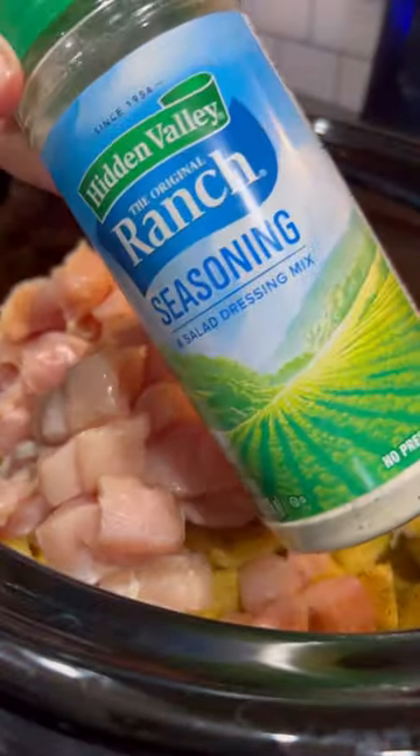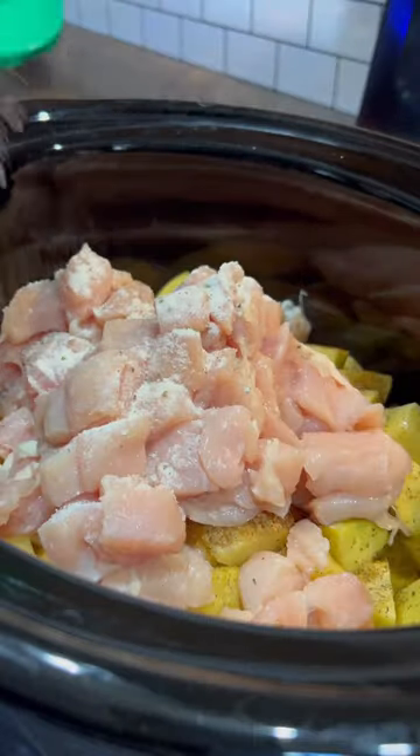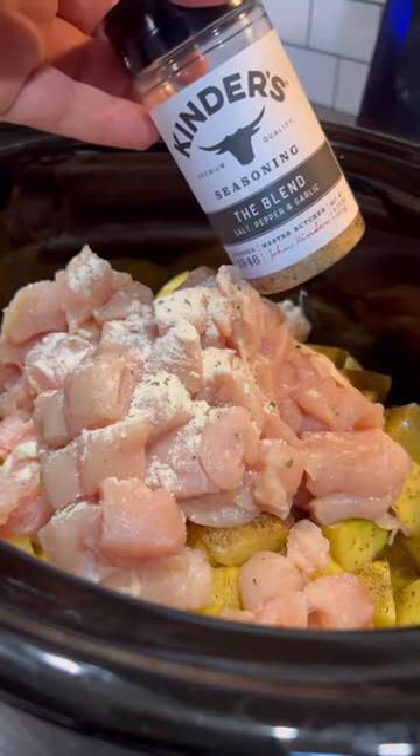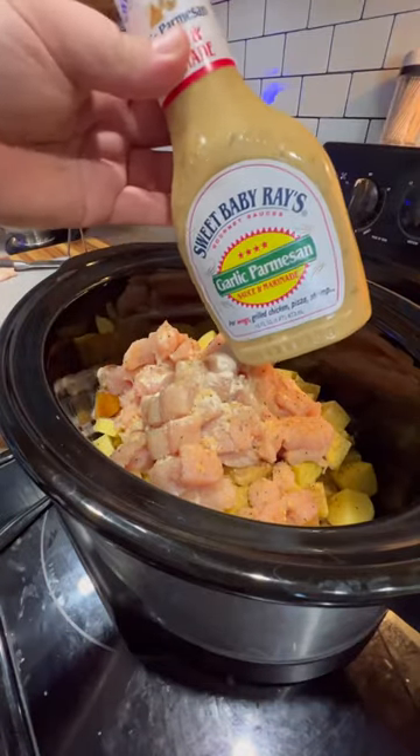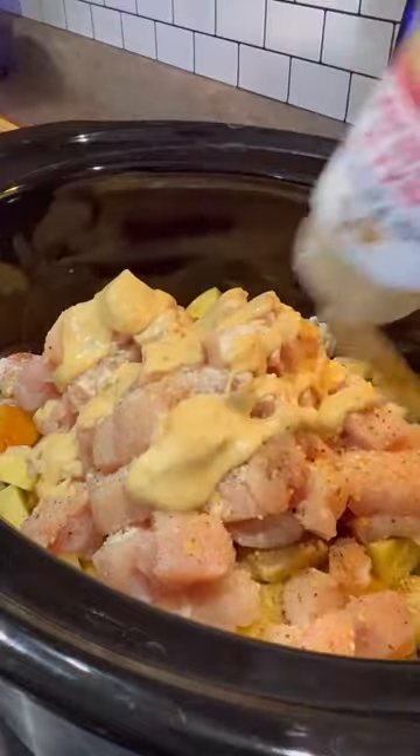Then toss in your cubed chicken along with ranch powder — if you don't have a bottle you can use a packet, it's the same thing. Add a little SPG on top to season up the chicken. Finish with a generous pour of Sweet Baby Ray's garlic parmesan sauce. You can use the Buffalo Wild Wings version if you like; this one just comes in a little bit cheaper.